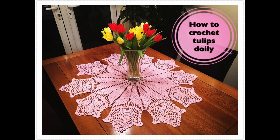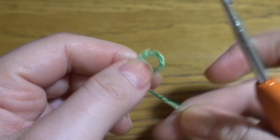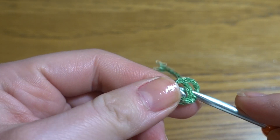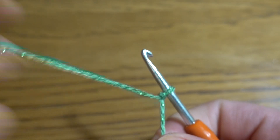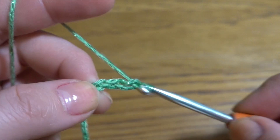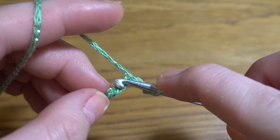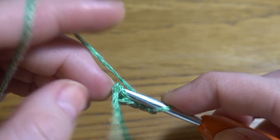Now let's get started. We are going to start by making a slipknot, then a chain of six — one, two, three, four, five, and six — and slip stitch into our first chain stitch to form a ring.